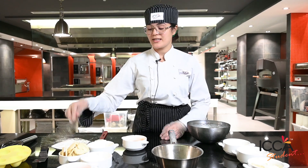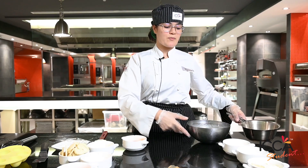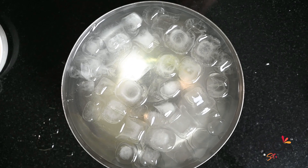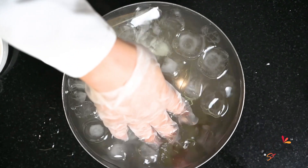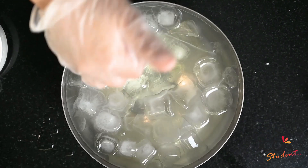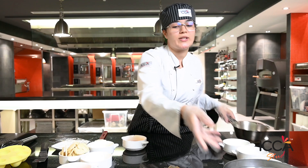Hi guys, today we're gonna make a recipe: egg cheesecake. I want to share this new recipe with you. First, we need gelatin — take cold water, put ice in this cold water to soften the gelatin, and keep it five to ten minutes. Then we take a saucepan.